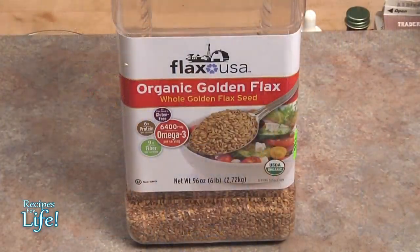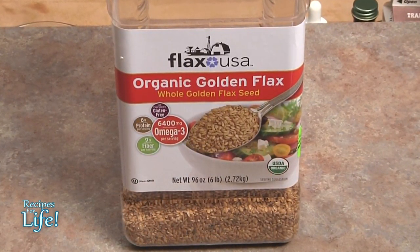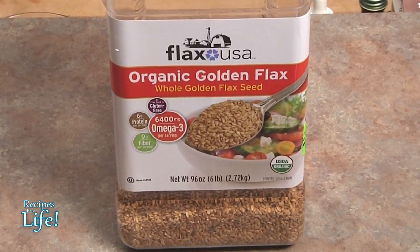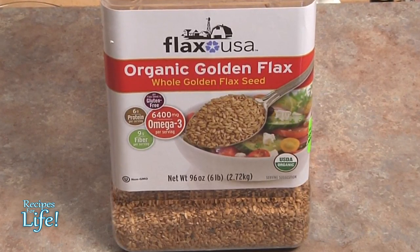You can purchase brown or golden flax — it's really a matter of personal choice. I prefer the golden because I feel it has an even milder taste than the brown, but both are equally nutritious. You can choose either the brown or the golden seed.